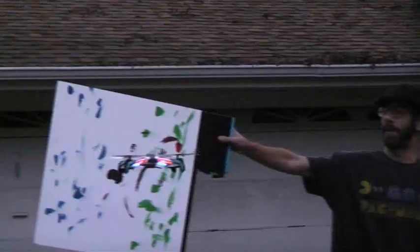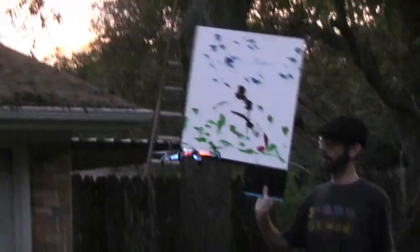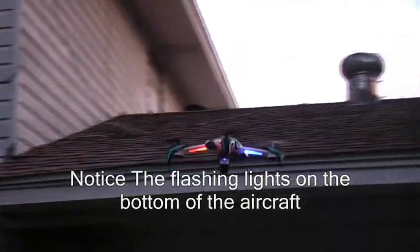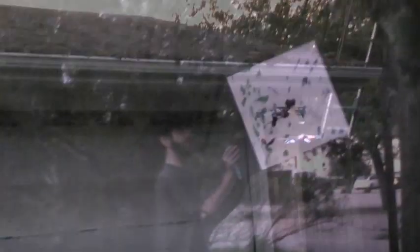There you go — go back, go back. So the obstacle avoidance does work, sort of, kind of. Let's see if we can stop it from hitting this garage. He did not hit the garage — he saw the garage and is backing away from it.